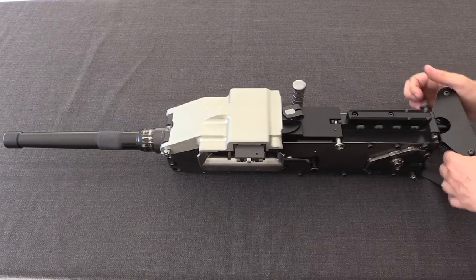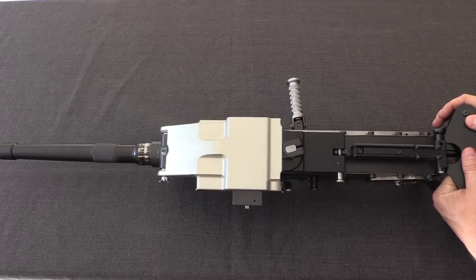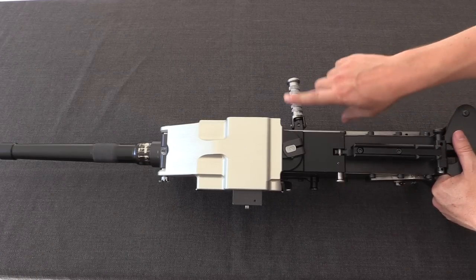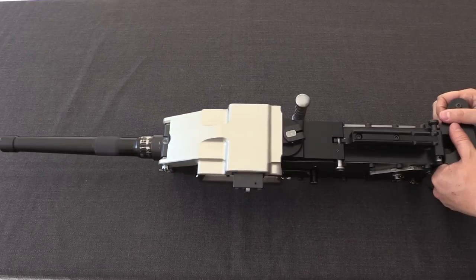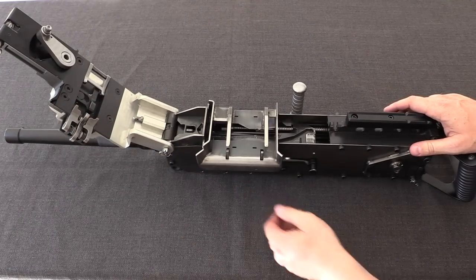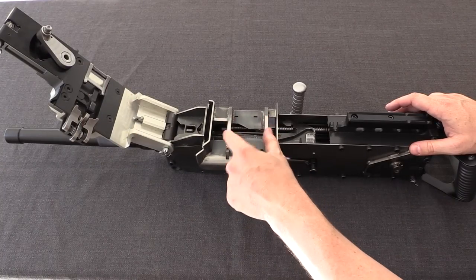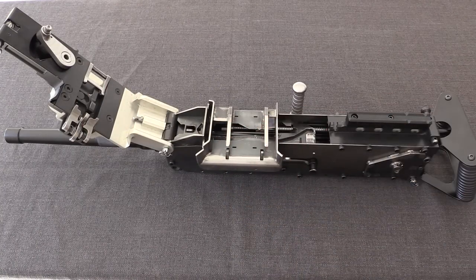Looking at the gun itself, we have a big folding, non-reciprocating charging handle on the side. The size is important because this does have a relatively stiff pair of springs, and you want to be able to get a good solid grip on this thing to actually charge the gun. The top is basically all top cover — pushing the button, we can pop that open. There is also a feed tray that can be opened up.